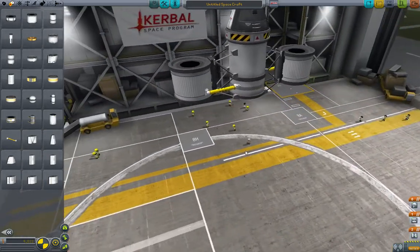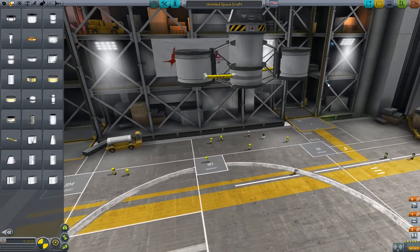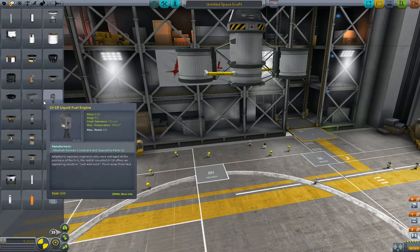Fuel is going to flow out of this tank and into that tank. What's going to happen is these tanks are going to fuel their own engines, but they're also going to replenish the fuel of the middle tank. So let's put some engines on here.